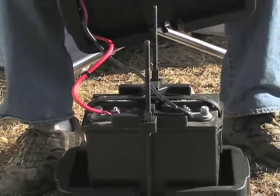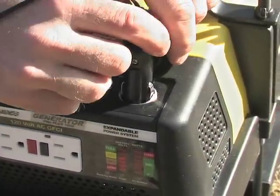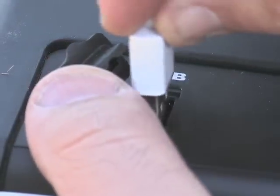Just team it with any charged 12 volt deep cycle battery and get plugged in. Laptops, phones, radios — if it has a plug, the Pro Plus 1000 will power it.